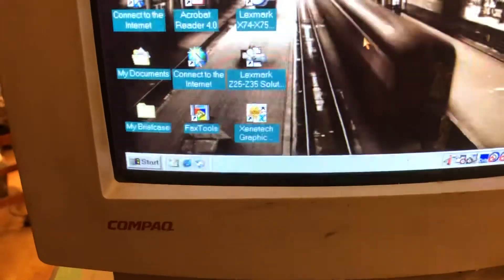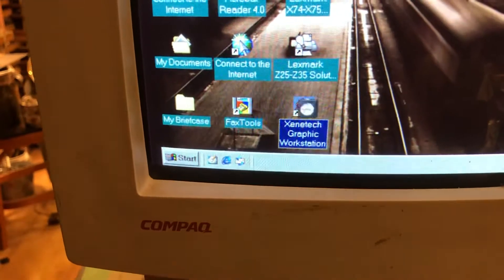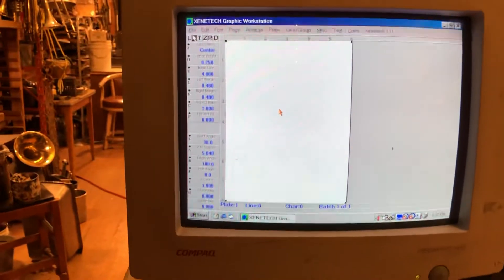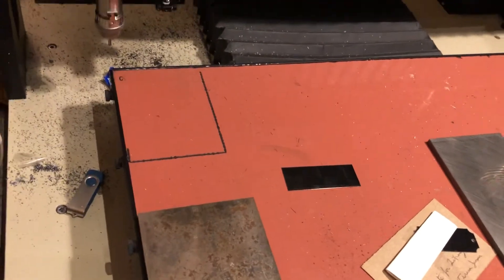The first thing we'll do when we come into the computer is open the Zenotech graphic workstation. Double-click and we are now looking at a white grid. This is what is on the engraving deck right here, so that is what we're looking at when we look at the computer screen.